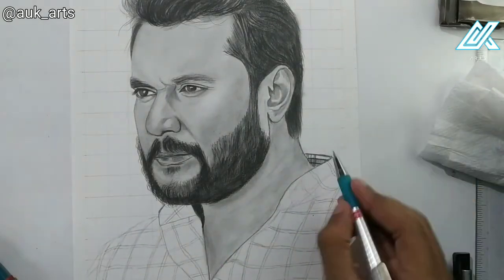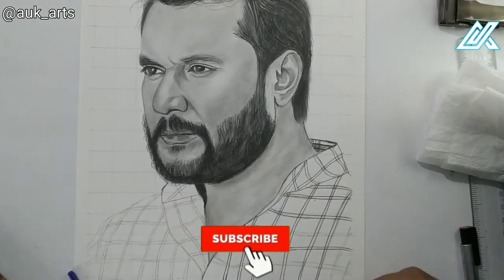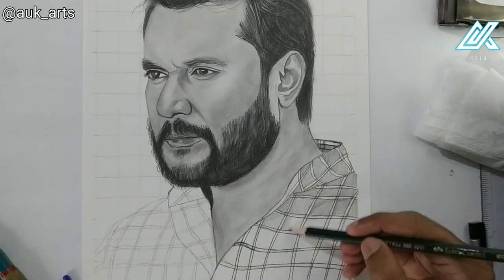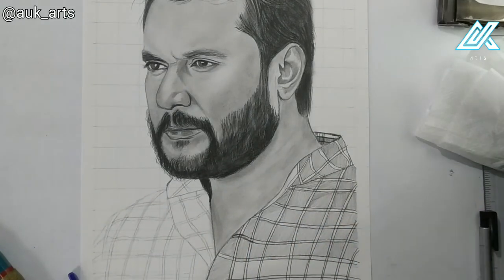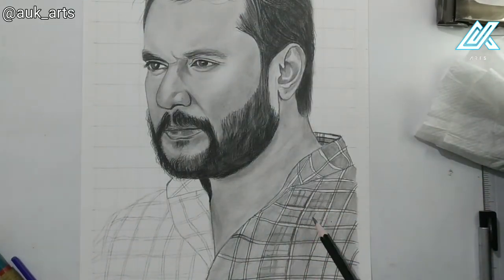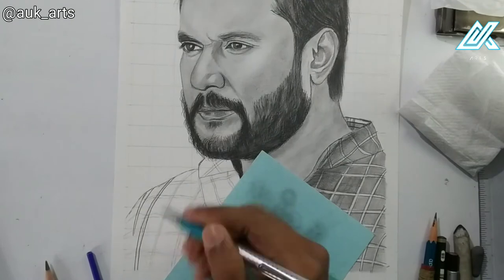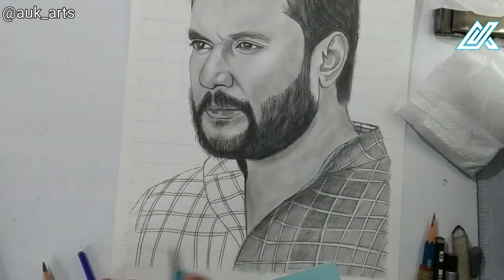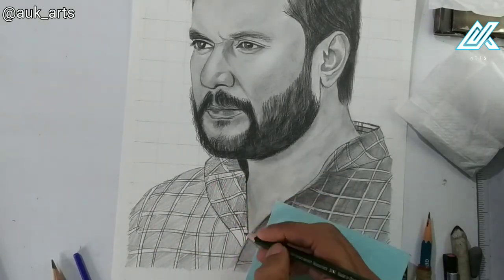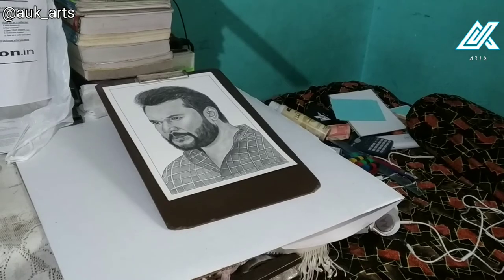Now I draw the shirt, following the pattern and shading. The main focus stays on the face, but I work on the shirt's pattern details. I shade and blend with a brush, add highlights, and finish the portrait. Finally I erase the border and spray it completely.